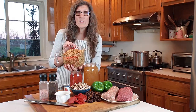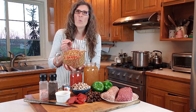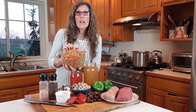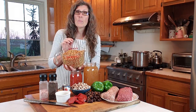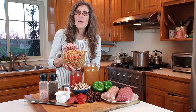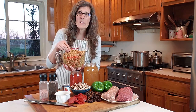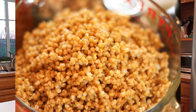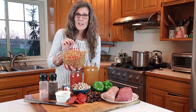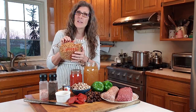I soaked these einkorn whole wheat berries last night overnight in cold water on the counter. Then earlier today I drained them and put them in a pot with fresh water, brought them to a boil, and simmered them for about 20 minutes. Then I left them in that hot water with the burner off for another 30 minutes or so, and they are nice and tender now. You can see they're just starting to sprout, which doesn't hurt the soup — it makes them super nutrient dense. So we're going to use this today instead of pasta in the soup.